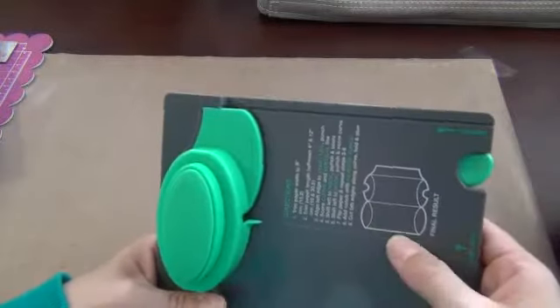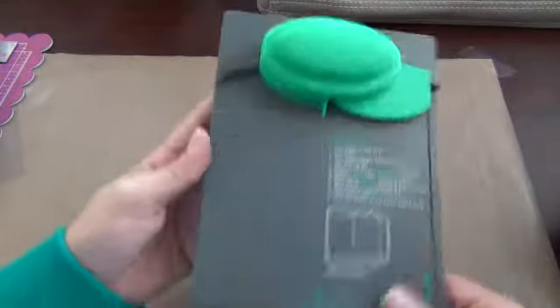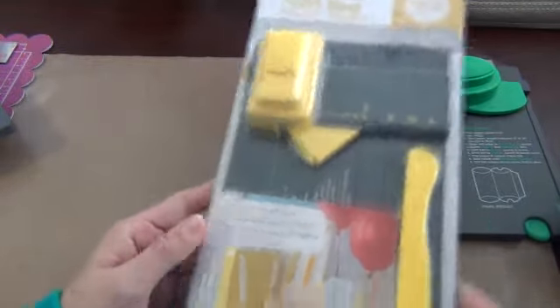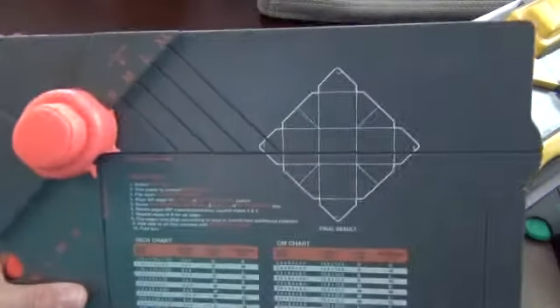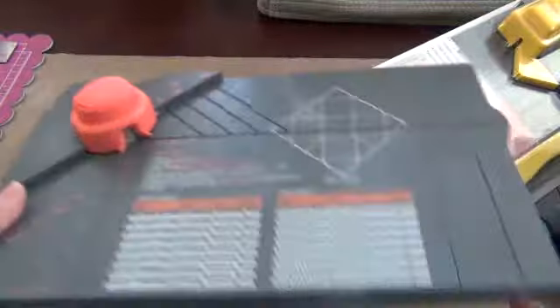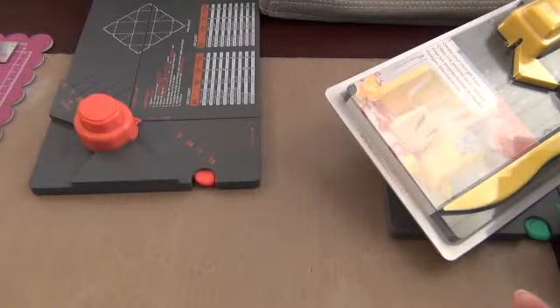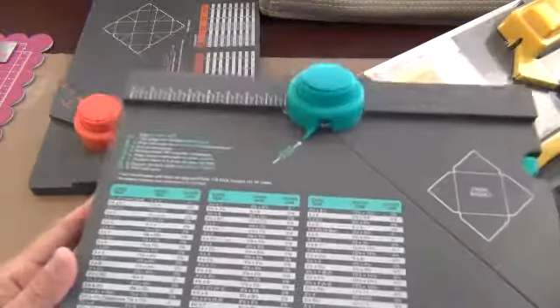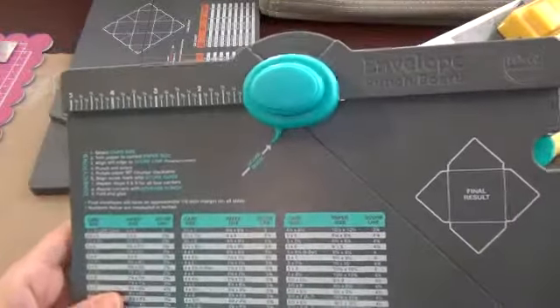I also got We Are Memory Keepers punch boards because I like them and they have these at Hobby Lobby. I got the pillow box — I haven't even tried that one yet. This one is a pretty recent one and this is the gift bag. This one is the box. And this one here is the envelope — I've used this one already, quite a bit actually. This is one of the first ones I bought, so I've had this one for a while. I really, really like that.